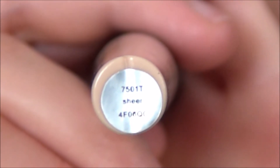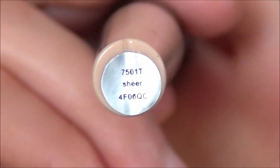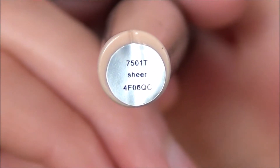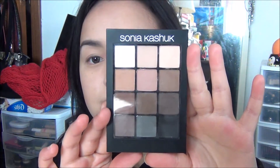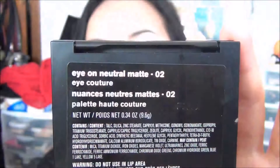I already have my foundation and concealer on. I've done my bronzer and blush and I've already done my brows as well. For this look you're going to want to prime your eyes — I primed my eyes with the e.l.f. eye primer in Sheer. All of the eyeshadows for my look today are from the Sonia Kashuk Ion Neutrals palette, matte version.